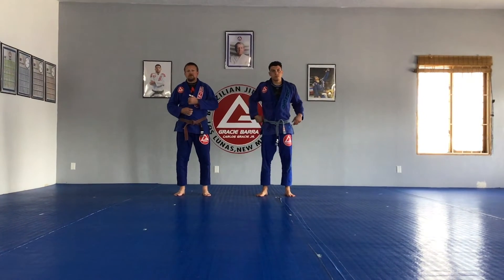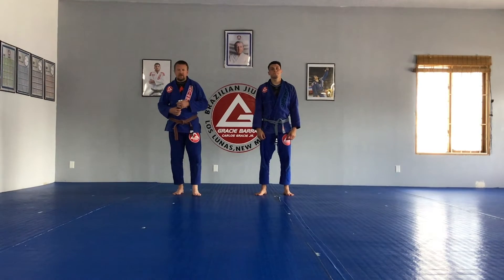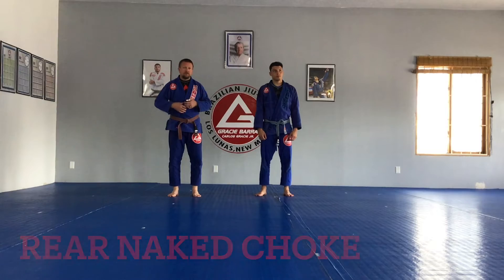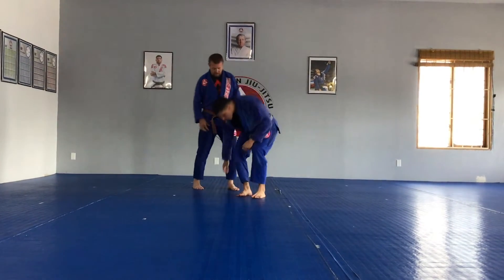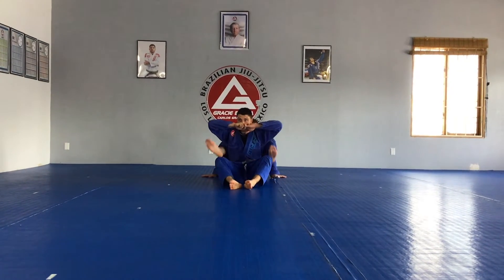Alright, I'm Coach Matt at GD Los Linus. Today I'm with Ryan and we are going to be doing that green anchor choke from when we have our back with that seatbelt grip. One of my favorites from the kids.